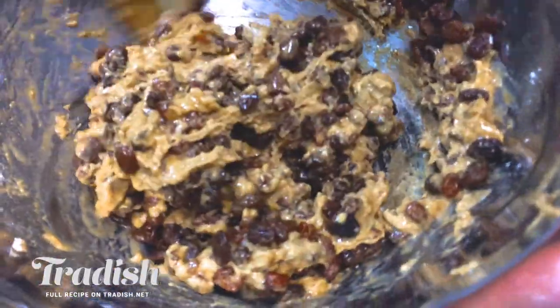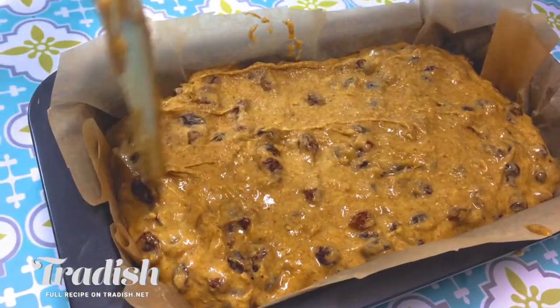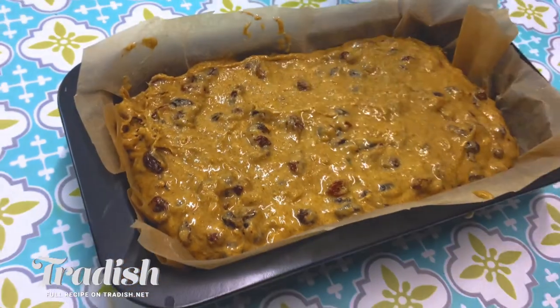I'm really happy with this texture — it's nice and sloppy, and that's the type of texture you're looking for. I'm just going to add it to my greased and lined loaf tin and throw this into a preheated oven. When you're baking with raw honey, you want to bake at a lower heat because honey can actually caramelize a lot quicker than sugar can. On Tradish.net I've listed a whole bunch of tips and tricks for baking with honey. You'll want to check in around the hour and a half mark with a toothpick to make sure it's cooked through.